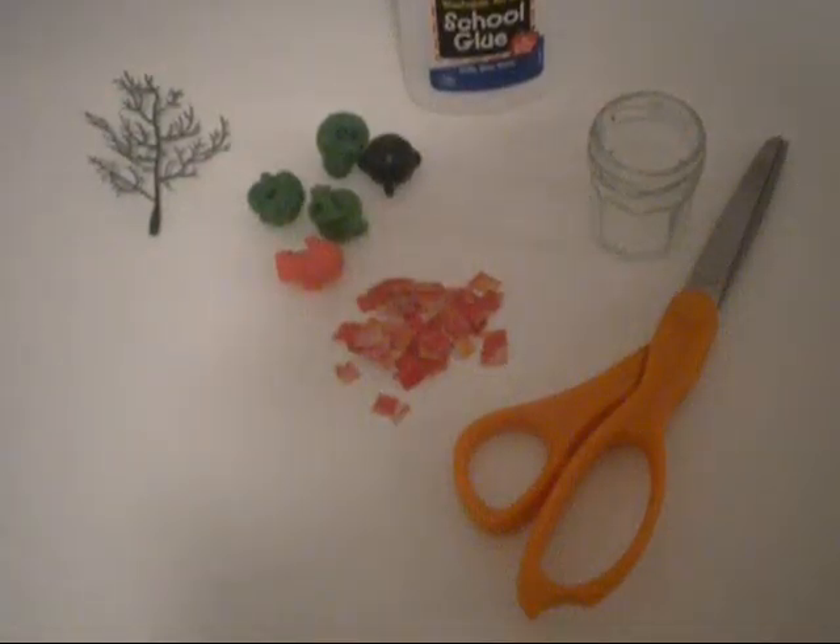Hi guys, last name is G here, and today I'm going to be showing you how to make a fish tank or aquarium for your American Girl doll.